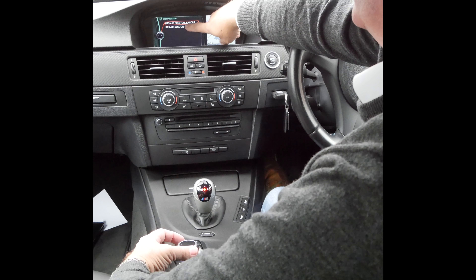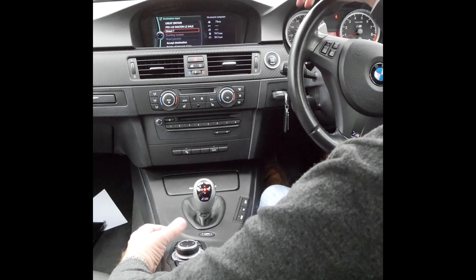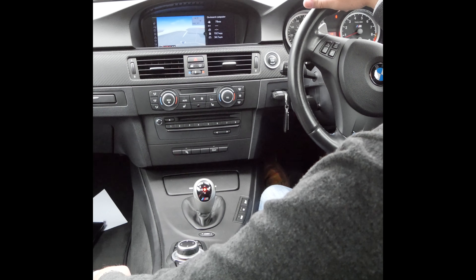So Grosvenor Garage, Chorley Road, Preston — well Watneydale, Preston. Select that. We don't really need a street. Accept destination, so scroll down to there, click accept, click start guidance.